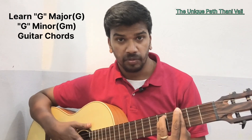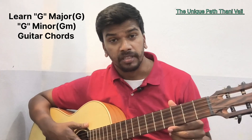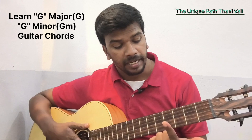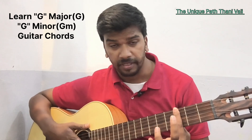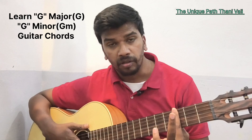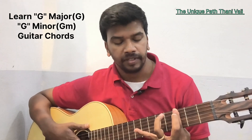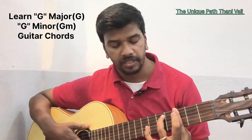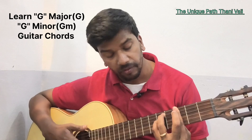I'll show you once again the G minor chord. G minor chord starts from the third fret. Your index finger should be held on all the strings on the third fret, and your middle finger should balance your index finger. Your ring finger on the fifth fret fifth string, and your pinky finger on the fifth fret fourth string.